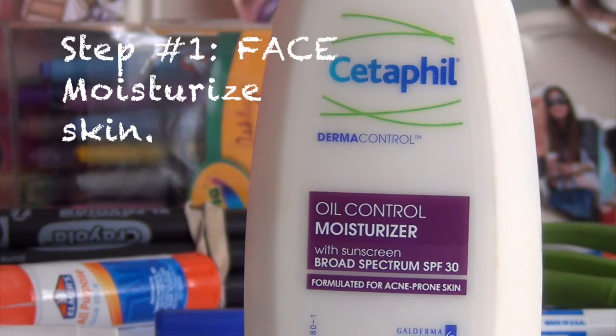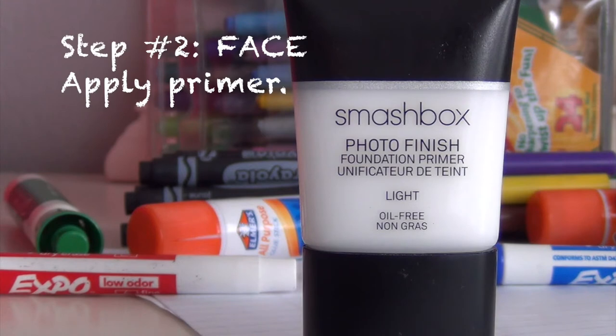Alright guys, the first step is your moisturizer. I'm using the Cetaphil one — I'm obsessed with this stuff, I use it all the time. Next step is to apply a face primer. This is optional; when you're first starting out with makeup it may not be necessary. But if you want your makeup to last longer and go on smoother, I highly recommend it.